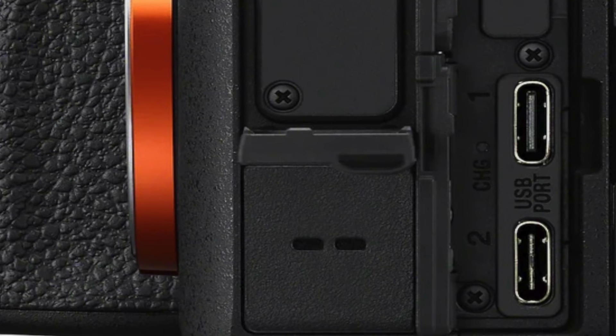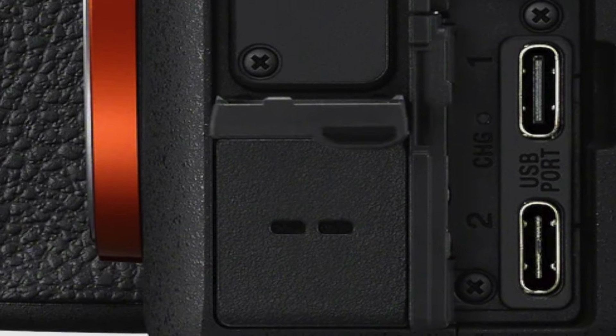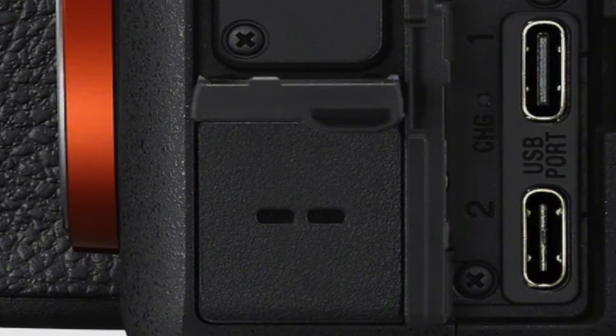Right now, there is no obvious way to connect a remote control feature to the camera. Sony decided to make a double USB-C connection — one for power and one for other things. What those other things are, we don't really know yet. So there is no way right now to connect a Pocket Wizard to an A75.